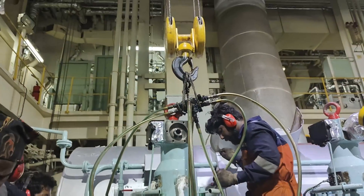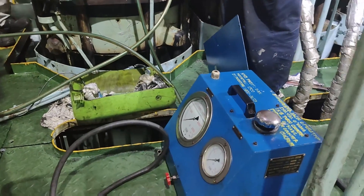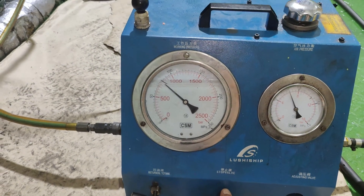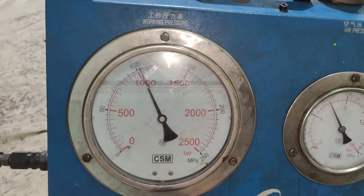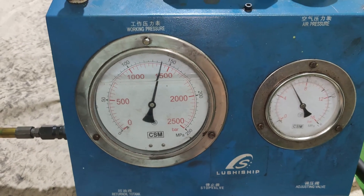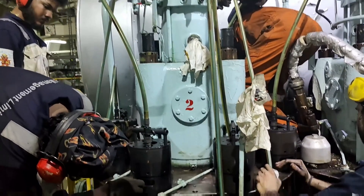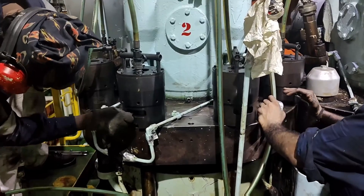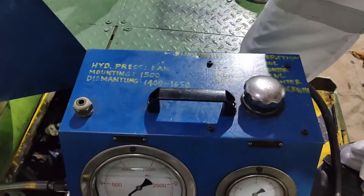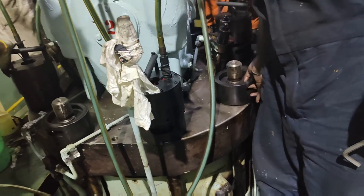Connect the hydraulic jacks with the high pressure hoses of the distributor block and the high pressure pump. Increase the oil pressure to the prescribed value as mentioned in the manual — in our case it was 1500 bar. If the nut does not come loose at 1500 bar, the pressure may be increased by approximately 150 bar. Using a tommy bar, unscrew the nut on the stud 2 to 3 turns in the anticlockwise direction. Ensure the nut is not screwed up against the jack. Once all the cylinder nuts are loosened, relieve the hydraulic oil pressure and disconnect the high pressure pump and hydraulic tools from the stud.